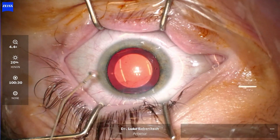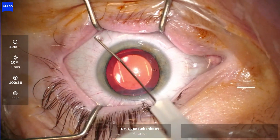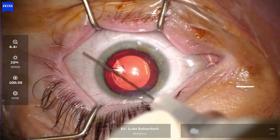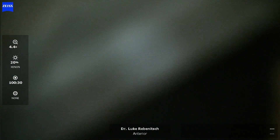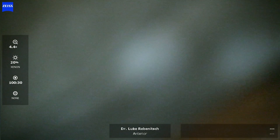We also make sure that the pressure inside the eye is physiologic, or normal, which we see here. So congratulations to this patient — he now sees much better.